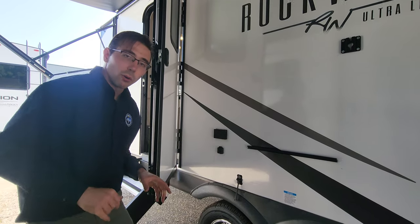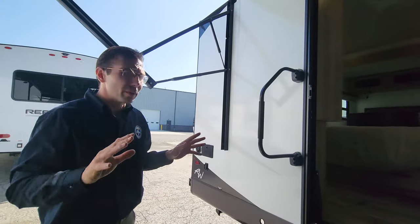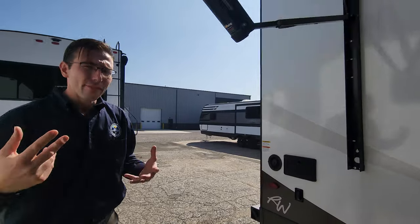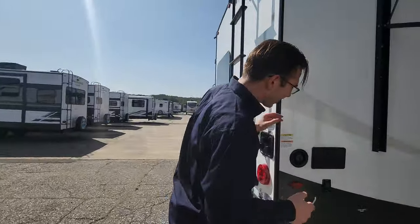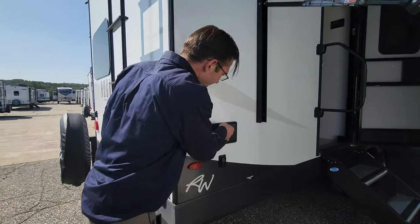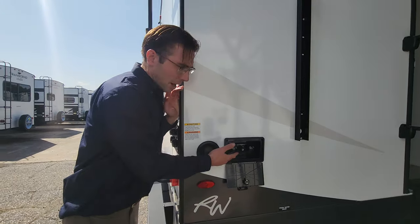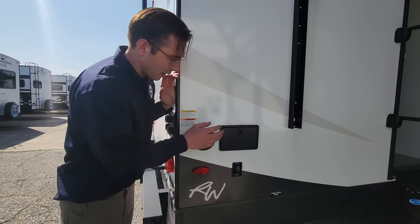Goodyear tires with a five-year warranty — none of those cheap tires here. There's a huge awning: this whole side is just one awning, so there's no break in it and no break in rain coverage. Over here you have your outdoor shower. Most people would probably use this for doing dishes outside, but you can also set up a proper outdoor shower at the campsite as well.